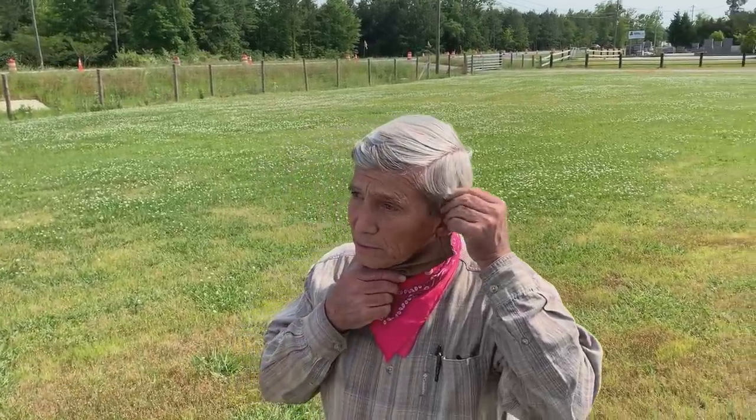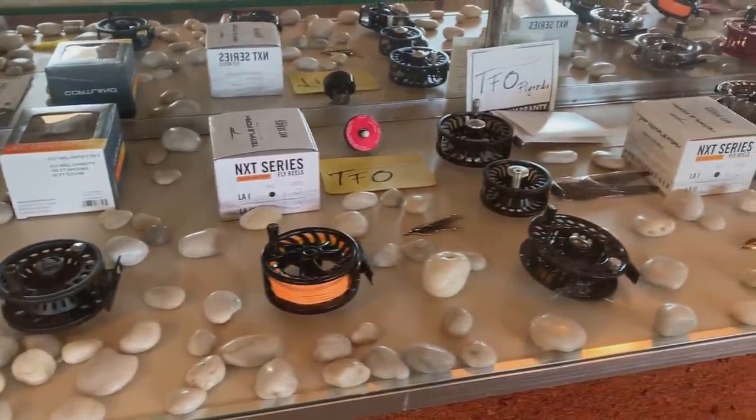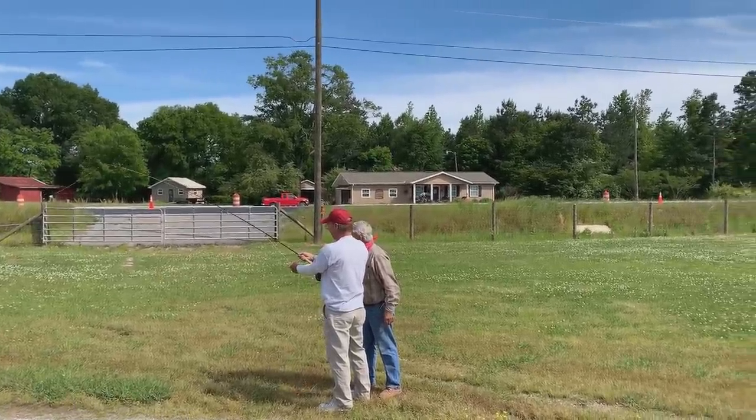My name's Frank Roden. I'm with the Rainbow City Auction and fly shop, and we'll be happy to help anybody that comes along. Just give us a call and get out here on the line with us, and let's do some catching.